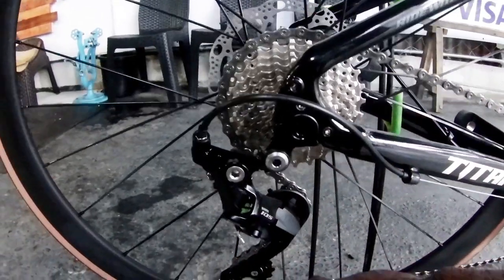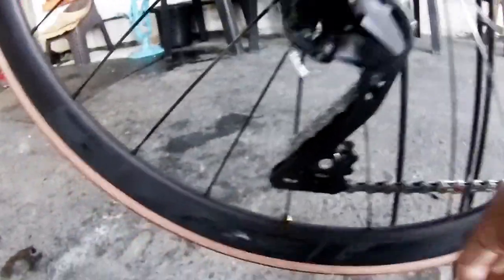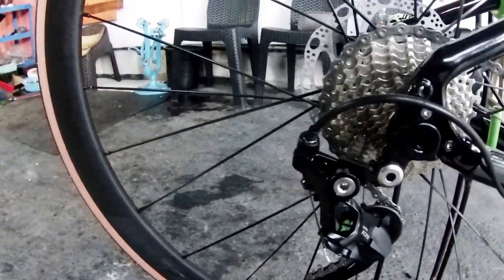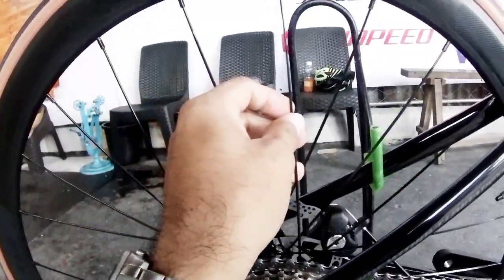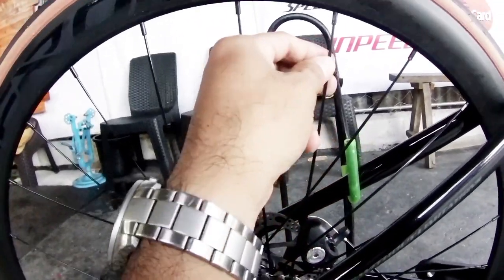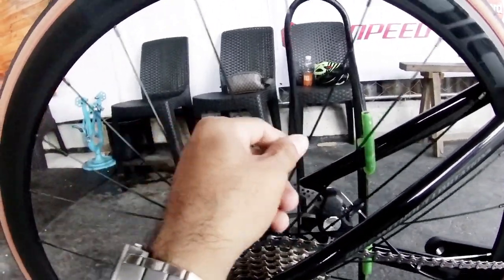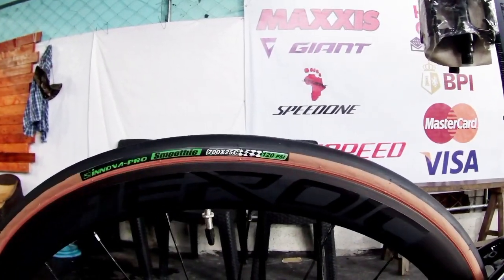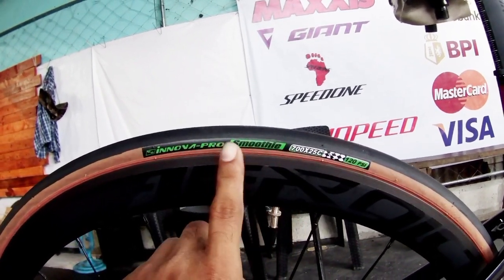The rear derailleur, mga idol, is Shimano 105. The cage length is appropriately long. The spokes are stainless — Pillar brand, flat/bladed spokes. The tires are 700 by 25C, tan wall, Enova Pro brand — slim tires at 120 PSI max pressure.